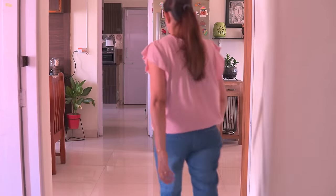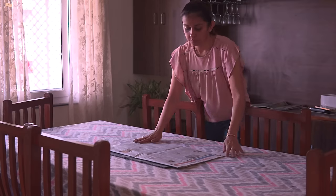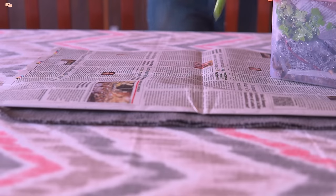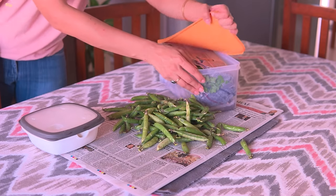Hello everyone and welcome back. Winters are knocking on the doors and for me the most exciting part of winter is the variety of food this season has to offer. It's not as cold in this part of the country but still with the slight nip in the air, shifting to the seasonal food is something I look forward to.